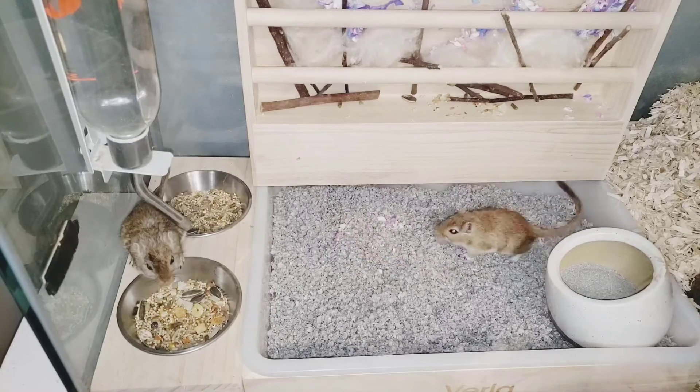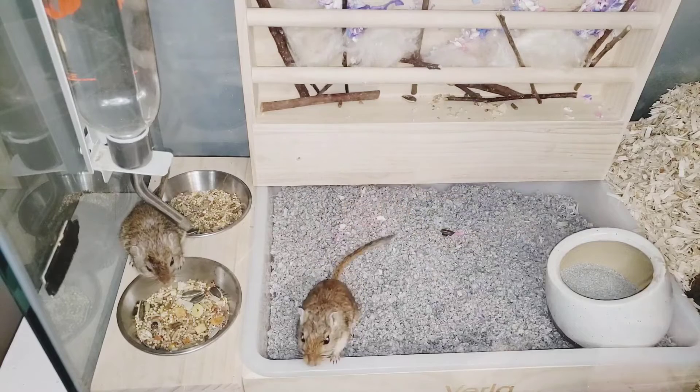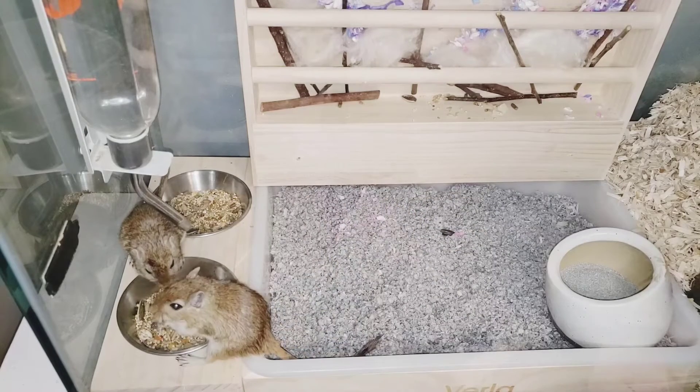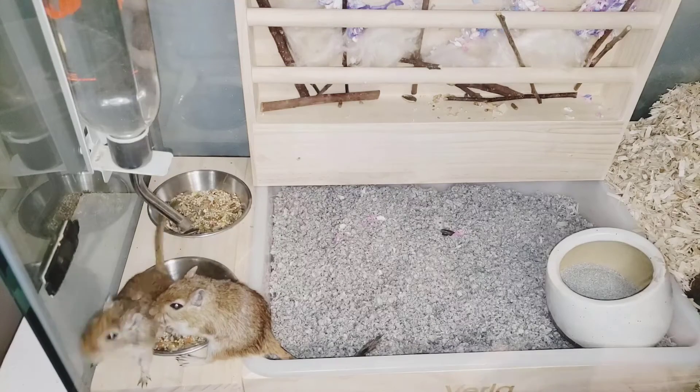Like I said, we have a hay allergy so we don't use it for our gerbils, but they still enjoy this all the same with their own treats. This can be used for a lot of different critters that you have in your home — be it guinea pigs, hamsters, gerbils, even rabbits.